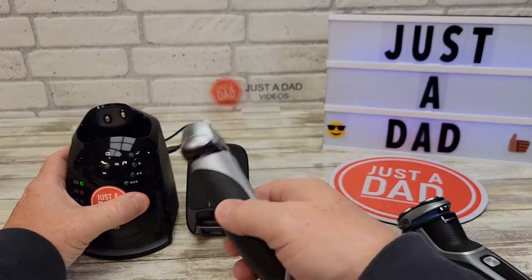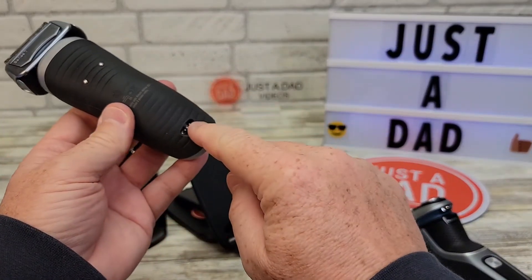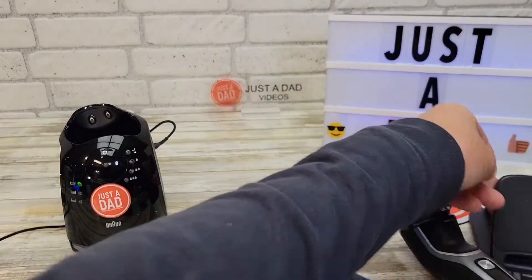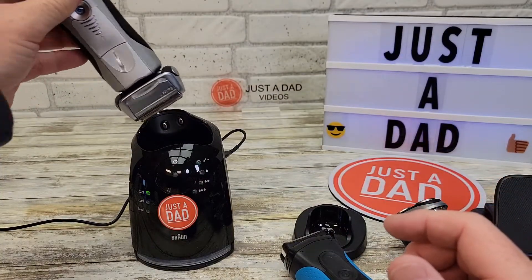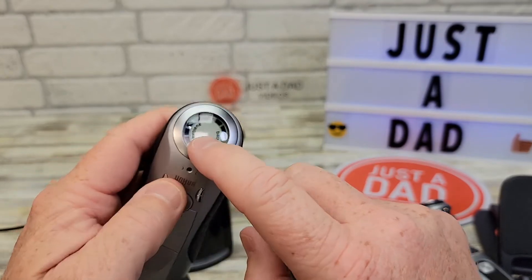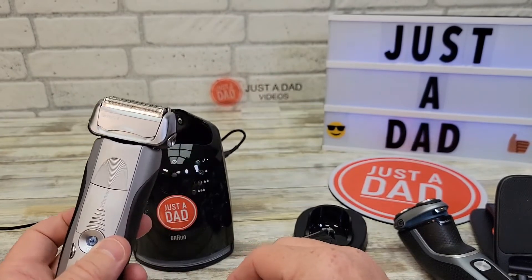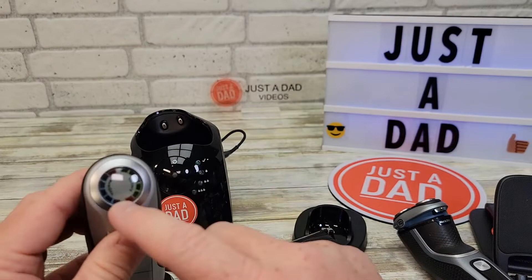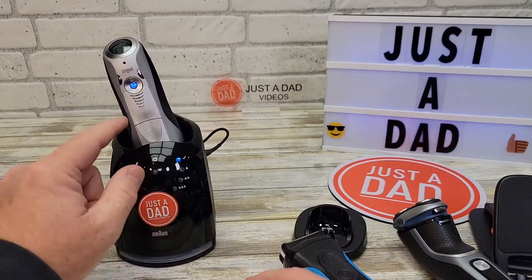For the Series 7, you unplug the base station and the base station charger plugs right into the razor for travel. Now let's talk about this cleaning and charging base station — I absolutely love it. It's got a display that tells you the battery level you've got left and a hygiene indicator, which basically shows how long you've been using it. When you put it in the base station, it automatically charges it.